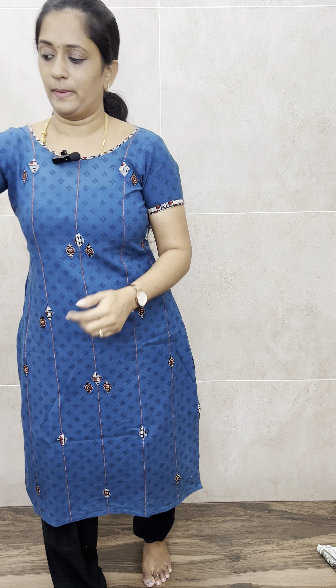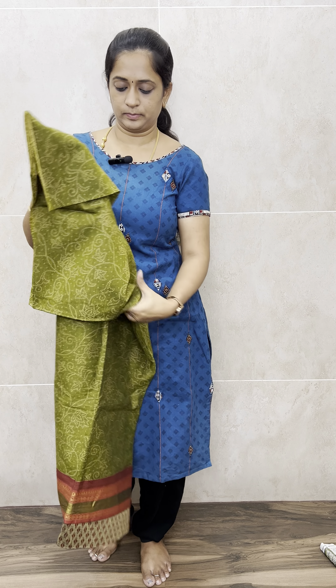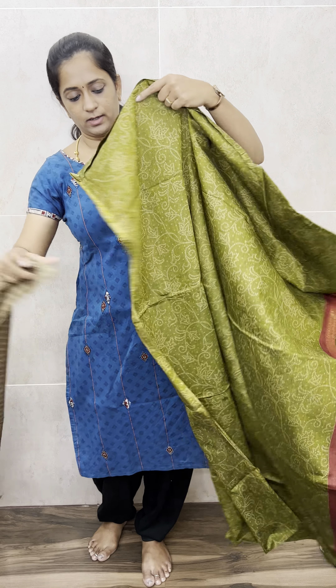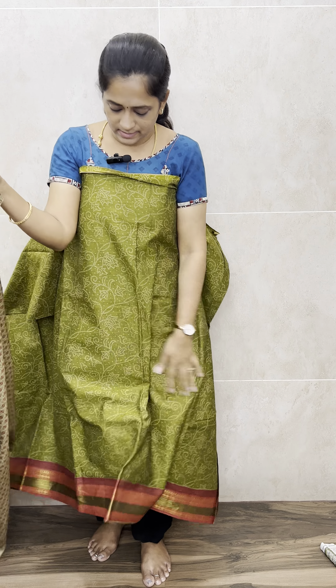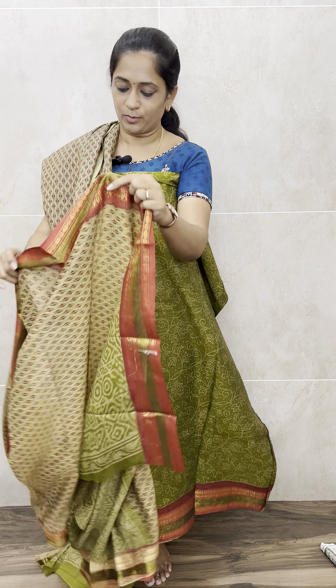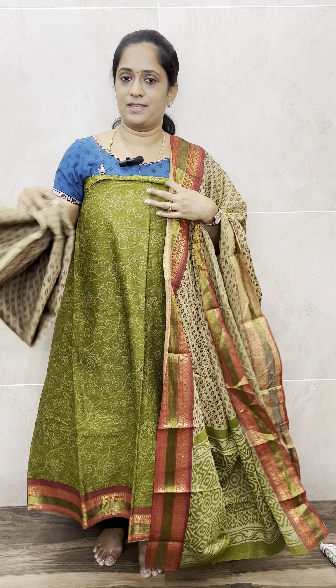Four colors available: peacock blue, maroon, and next is a beautiful light mehindi green shade. This is how the top will be — a very beautiful green color. With this you'll get a completely printed cotton bottom and a completely printed Gajwal cotton dupatta. It will look very beautiful in all these colors and is very apt for the market. Priced only at 990 with free shipping.